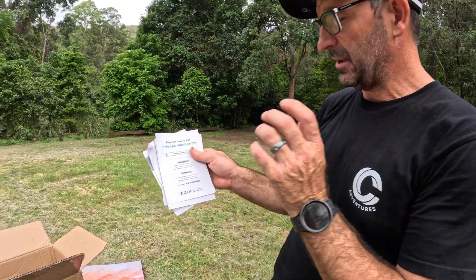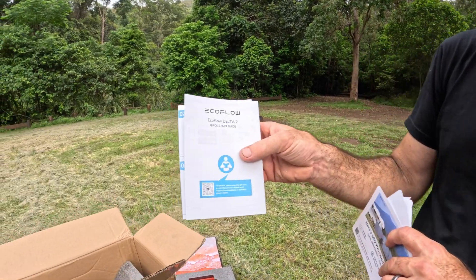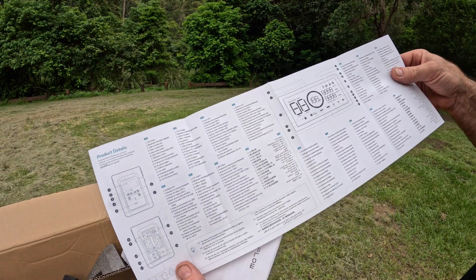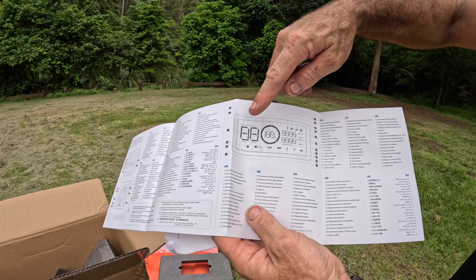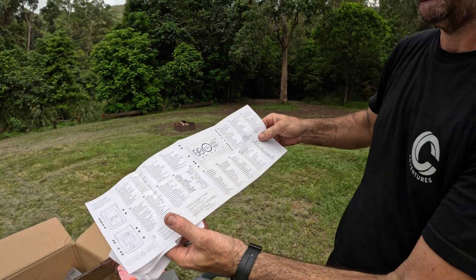With the Delta II you get a five-year warranty, and you've got your quick start guide which tells you how to set it up, all the symbols that come up on the screen, and how to use it.